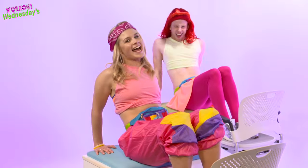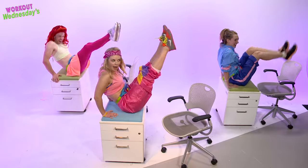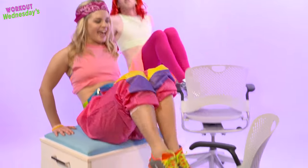Next exercise: the Hamstring Heartbreaker. Push your chair out, in, legs up, and down. Out, in, up, and down.